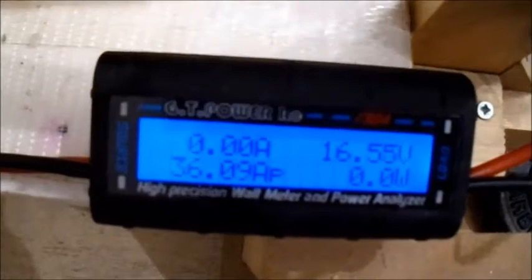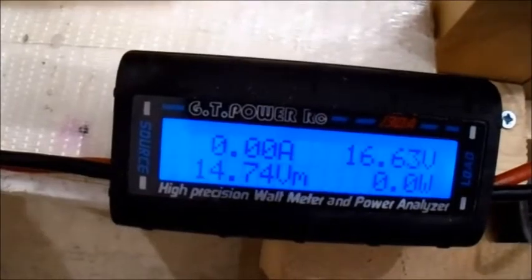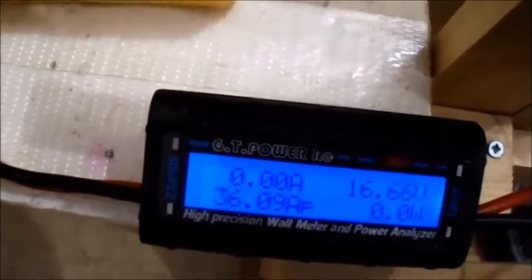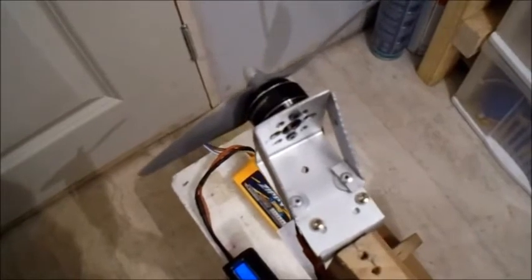That was pretty good — it's a little bit over what the specs say. That's the first run on the motor so there'd be not much temperature in that yet. Let's try and get the temperature on the windings — it's 30 degrees.